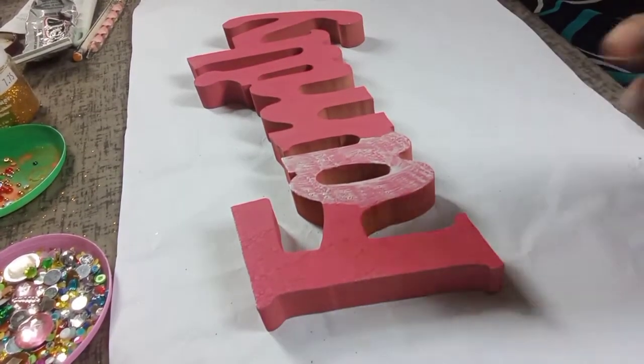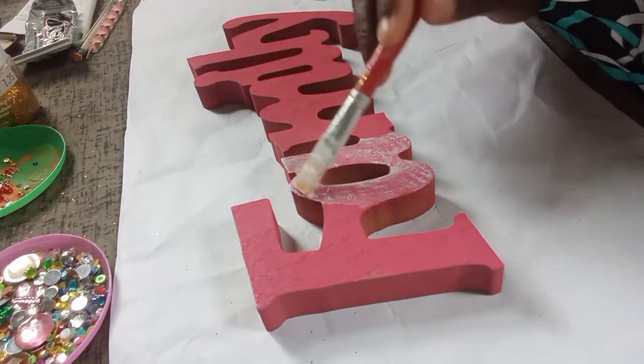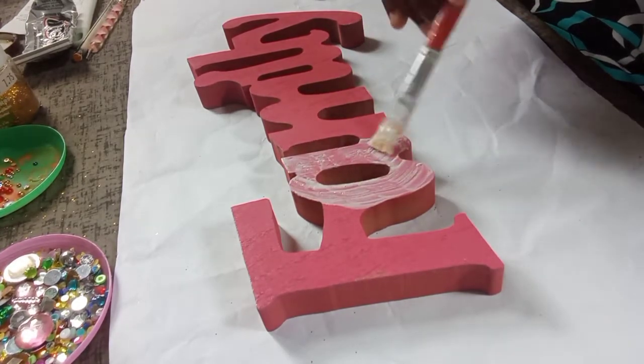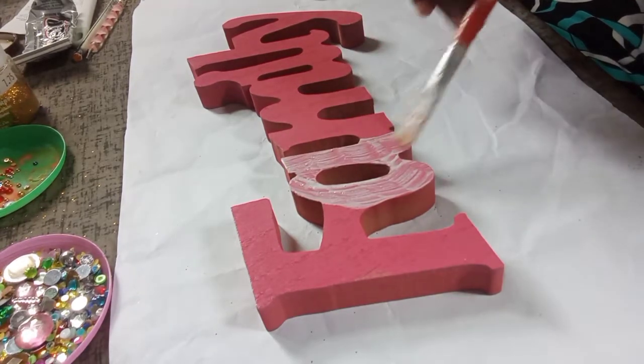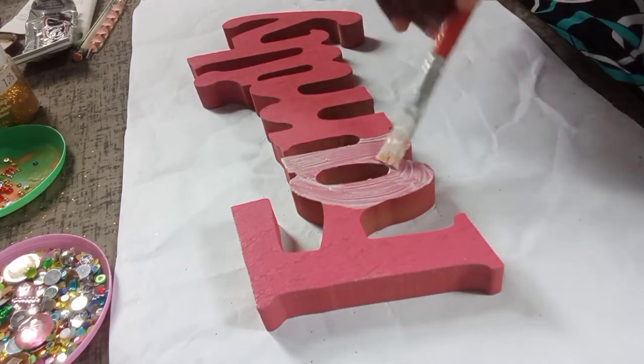I'm starting with the letter A. You want to make sure that the Mod Podge covers over the letter properly so that when you throw the glitter on it, it has full coverage over the letter A.